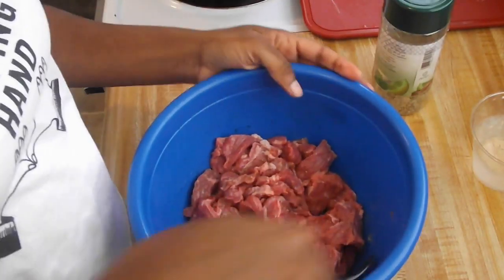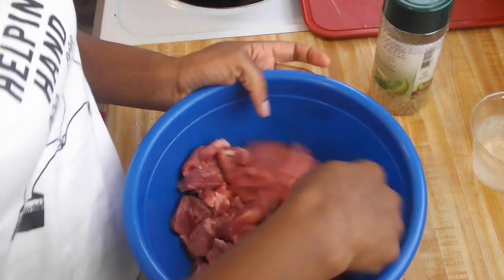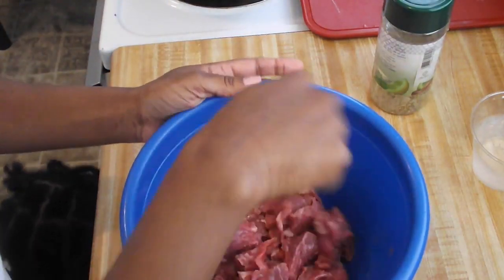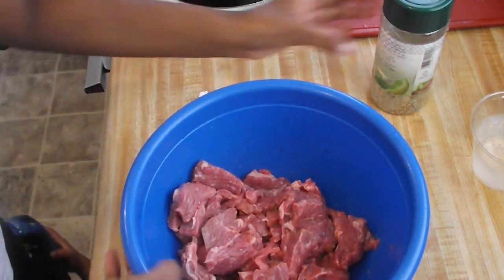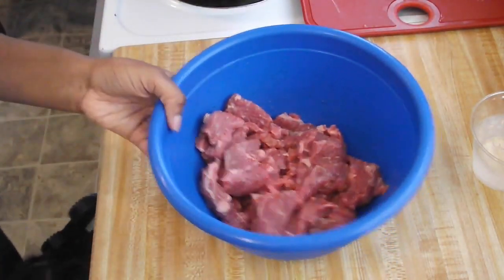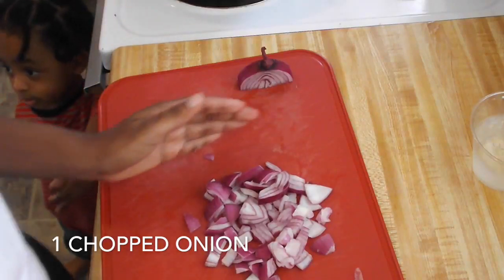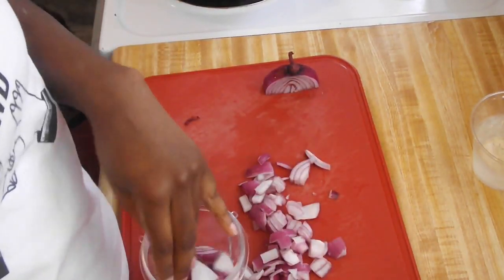So it's all seasoned. I didn't want to put a lot of seasoning in here because I'm going to have seasoning from the browning of the gravy sauce, so I'm going to let this sit for a little bit. I'm also going to show you how I cut up my broccoli. I have one onion chopped.